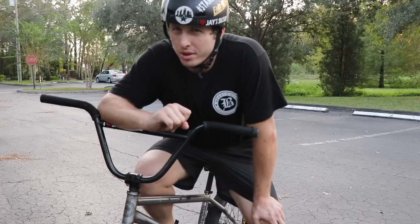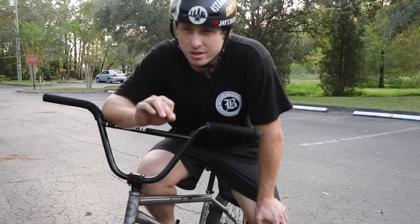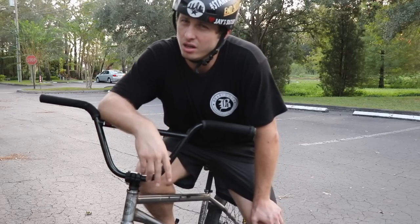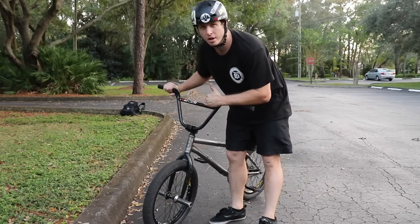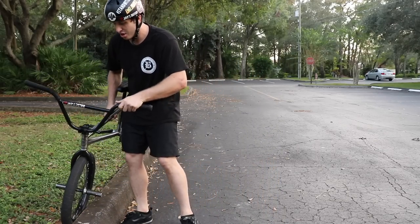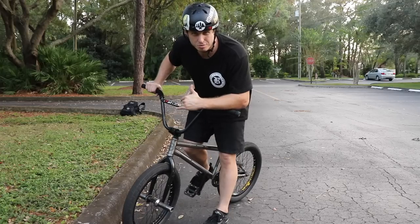We're not done with foot jams yet. We're going to the next step, which is actually the most helpful thing if you're trying to learn how to foot jam a quarter pipe. It's a little more than beginner level but give it a try. You want to find a curb — preferably a sidewalk. This setup has a little bit of a drop, but the danger risk only goes up a tiny bit.